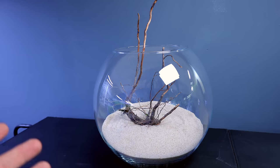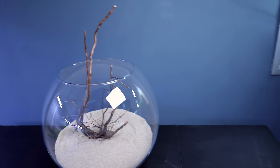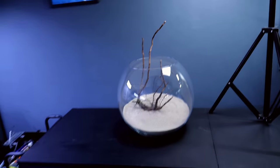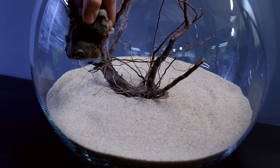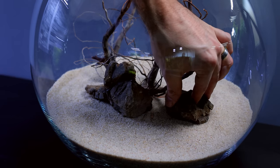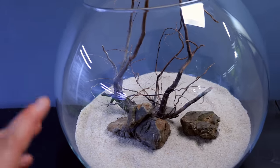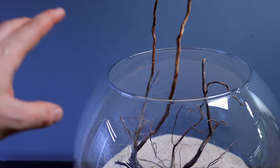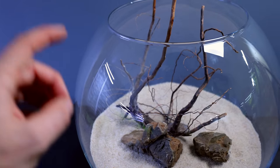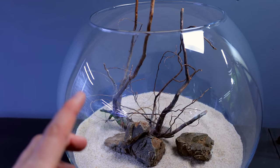There we go, that's a bit better - we can actually see what we're doing now. Let me adjust the position slightly to reduce reflections. So that looks great, but if we fill that with water now, the wood will try and float out - it'll definitely move around. So I'm going to be a little bit clever: I'm going to put a rock on top of it to hold it in place, and I'm going to attach epiphytes - stick-on plants - to that rock. That will keep it locked down but also disguise the rock because it'll be covered in plants.